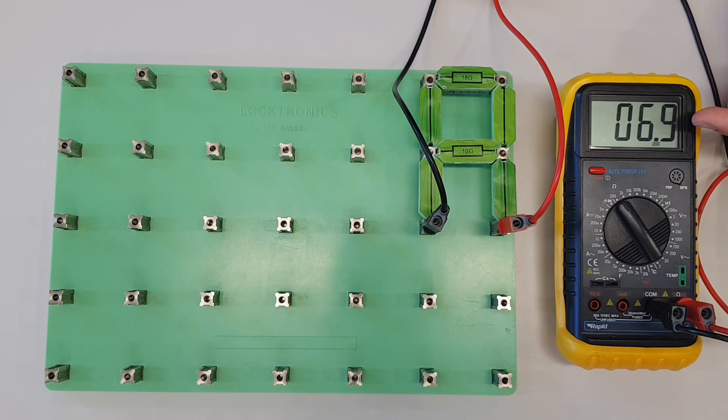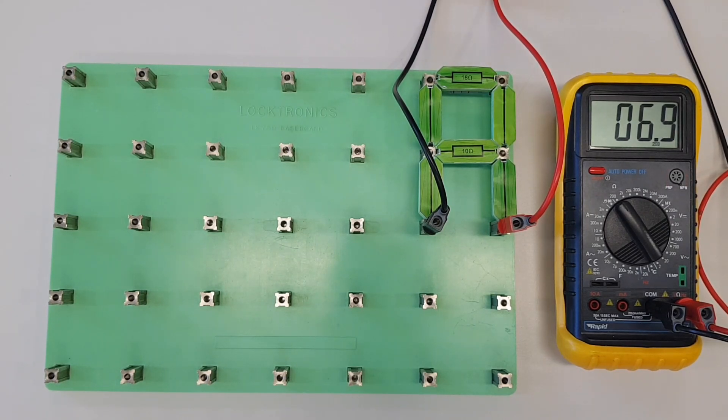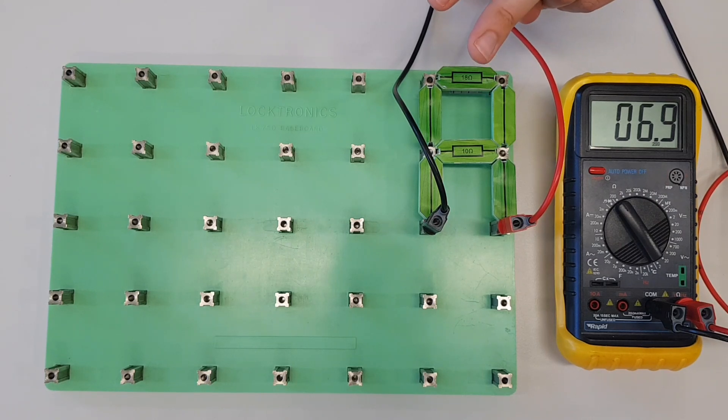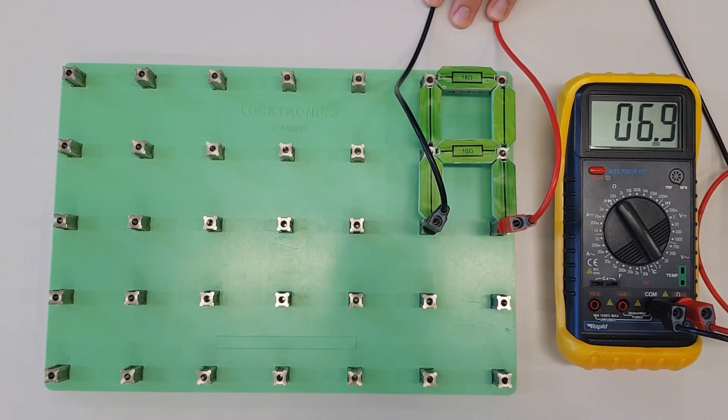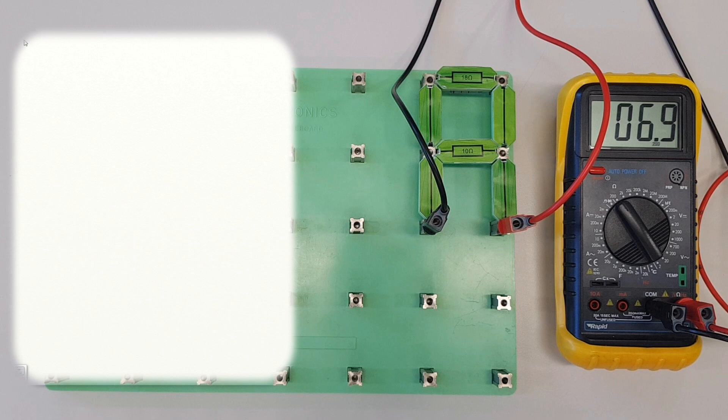With a 10 ohm and an 18 ohm resistor connected in parallel, there's no really nice neat relationship between this measured value and either of the two resistor values — we can't simply divide or infer it just by looking. We need to do a slightly more complicated calculation. What we're going to consider now is what's called the product over sum rule. This rule can be used where you have two resistors in parallel. For more than two, you'd need another rule. So let's do some maths.